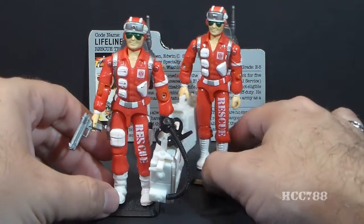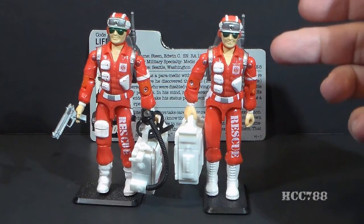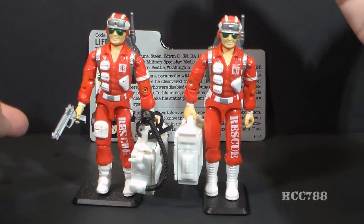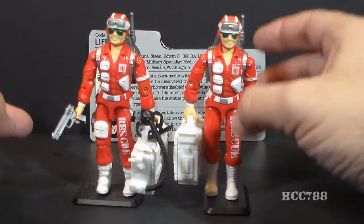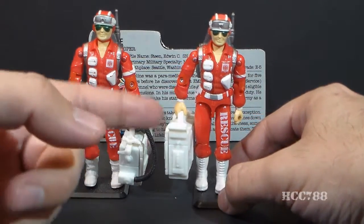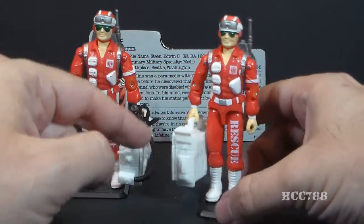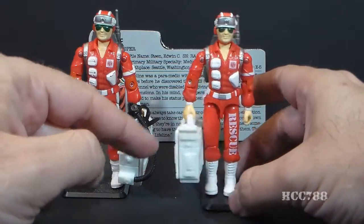There is another version of Lifeline that I have here. Although this looks very similar, this actually is not the same version — Lifeline was later available as a mail-away offer in Rice Krispies cereal. This is known as the Rice Krispies Lifeline, and it is very similar to the first version, but there are some minor details that are different, and he did not come with all of the same accessories that the original did.